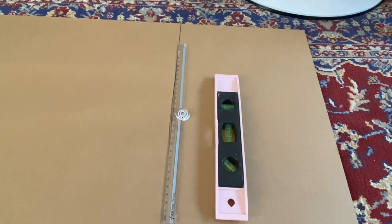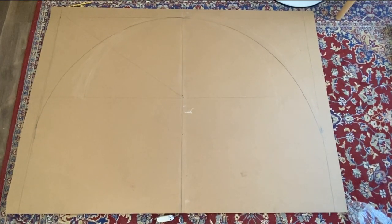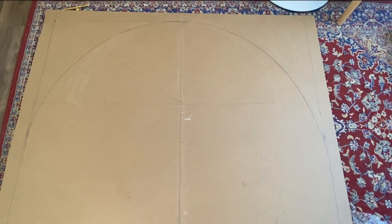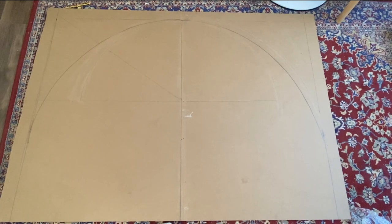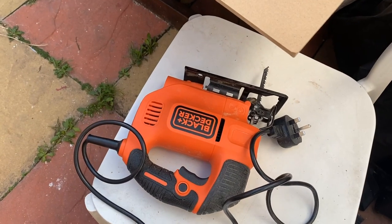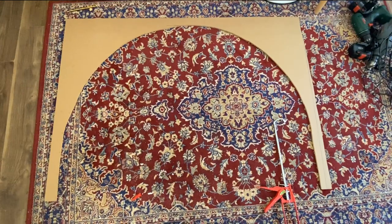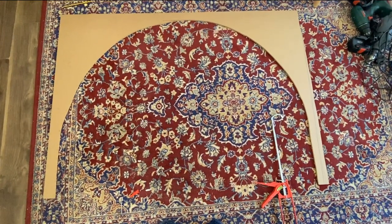A lot of measurements have to go into this. You might want to check out some videos on how to do this. I did mine with the nail and string method. So I've done my measurements and now I'm going to use my wood cutter, making sure that it is the same width as the wall you're going to put the arch on. Here is the arch — now I need to fix it to the wall.